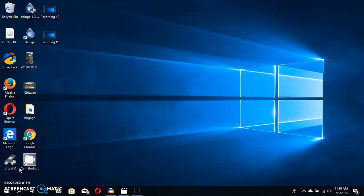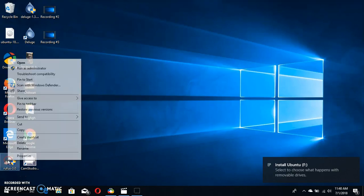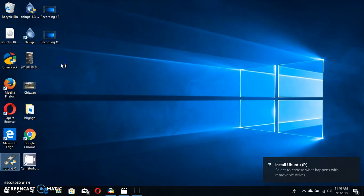Hi guys, today I am going to show how to make the bootable USB drive for installing Ubuntu on Windows 10. Please insert the USB drive. You need to download the Rufus app, then open it and say yes.